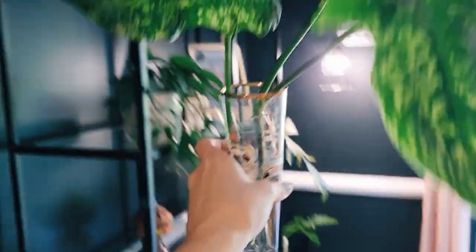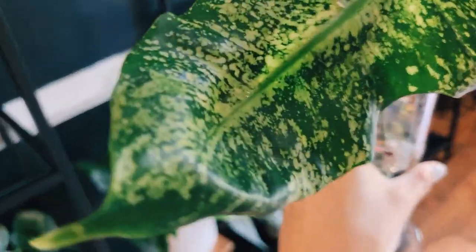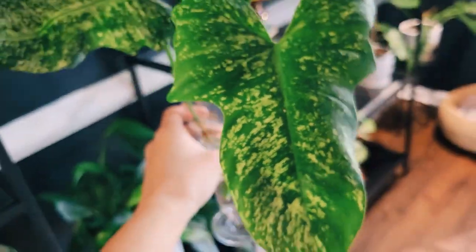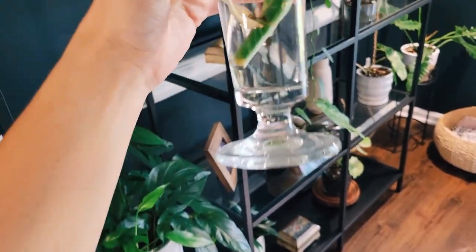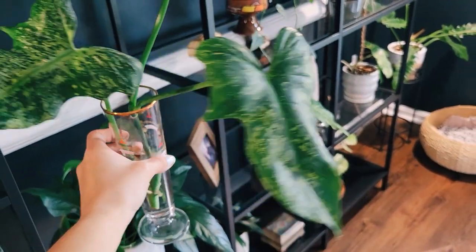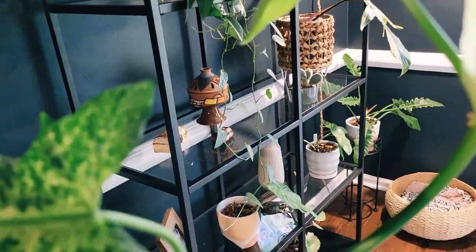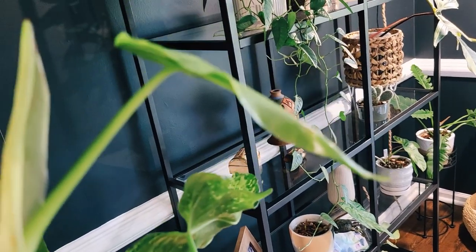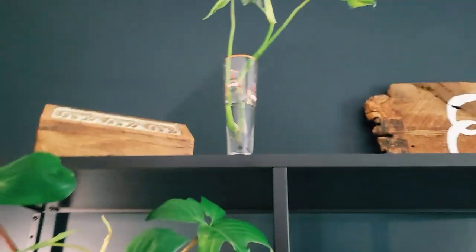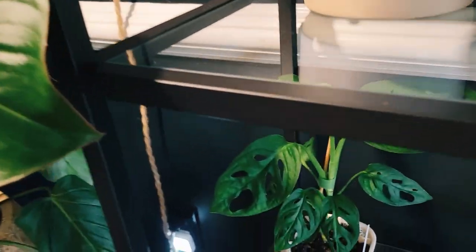Up here we have a mottled golden dragon that I'm propagating. It's beautiful. I'm conflicted on whether I want to keep this top cutting or list it and sell it — I have another one in my bathroom I'd rather keep. This is the top cutting; I could cut it to have two, but I want someone to get the full plant. I'll wait until it has an adequate amount of roots, then pot it up and list it.